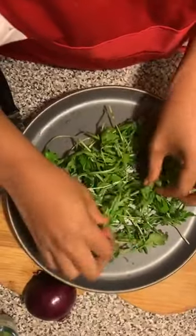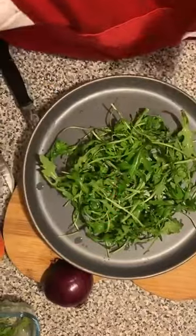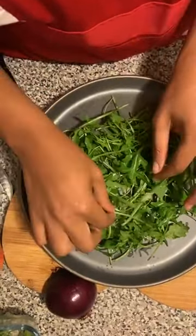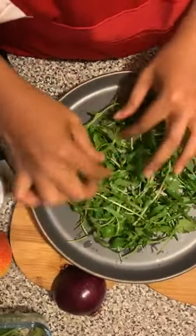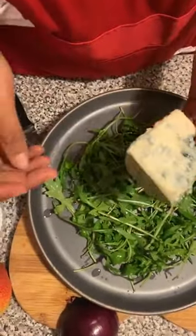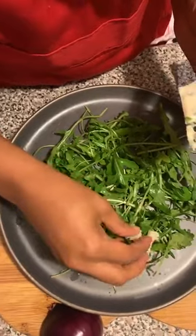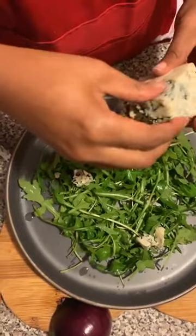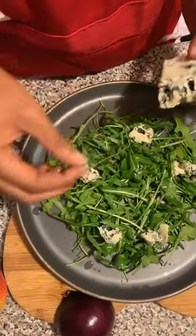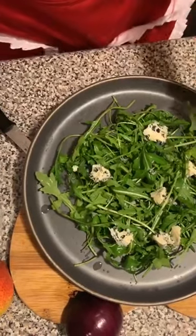If you don't have rocket, do not stress — you can use some baby spinach, lettuce, really whatever greens you have in your fridge. They will work just fine and taste just as delicious, I promise. I've laid my rocket and to this I'm going to add my blue cheese. You can use a knife or your hands — make it nice and rustic, it doesn't have to be super perfect. I'm going to go in with my hands and just lay little pieces on top of my rocket. This would be a serving for one, but if you're making for more you'd double the quantities.